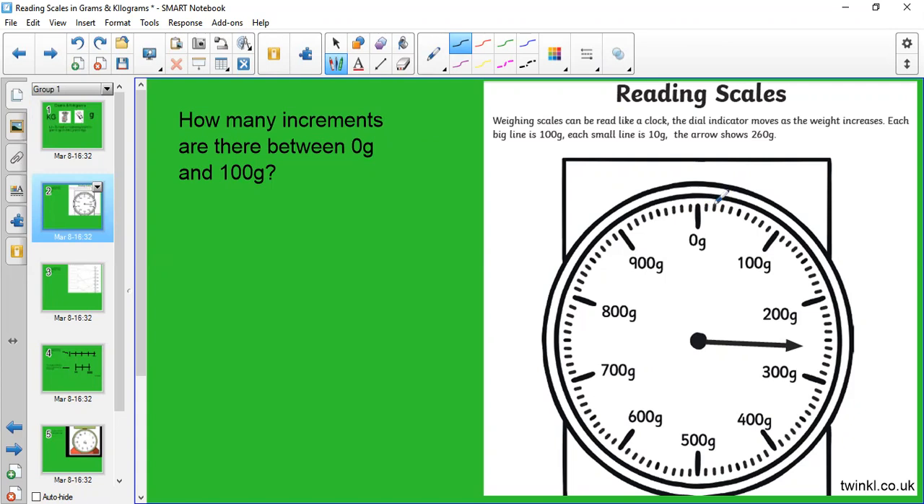To work out what each of these little lines is equal to, you can use trial and error — just using your brain to think about what it might be. You could think: are my increments going up in 10s? Let's check: 10, 20, 30, 40, 50, 60, 70, 80, 90, 100. So I know each little increment between zero and 100 is worth 10 grams. If increments were 20 grams: 20, 40, 60, 80, 100 — that would land here. If they were 5 grams: 5, 10, 15... 50 would only be here. So we confirm each increment is going up in 10 grams.